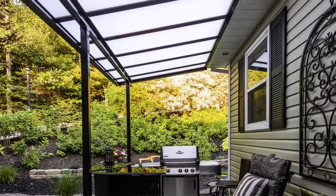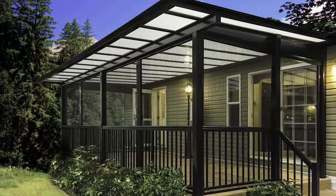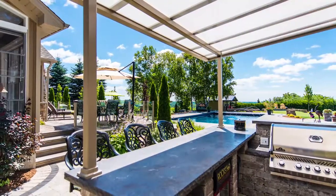Sunspace offers four types of acrylic roofs: a clear, a bronze, a solar cool white, and a solar cool blue.